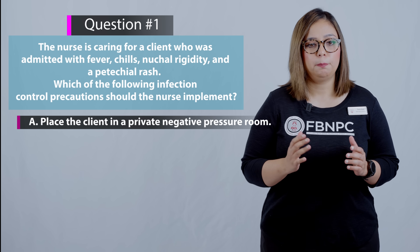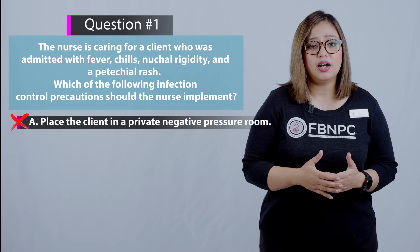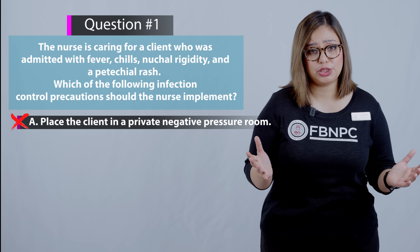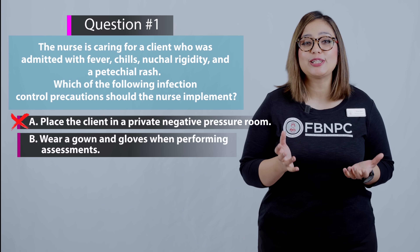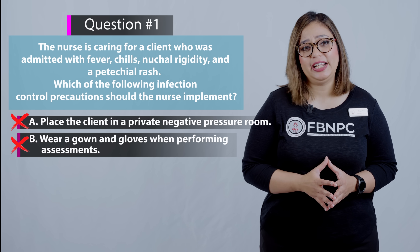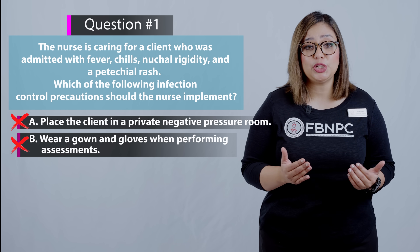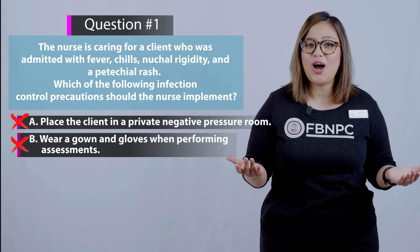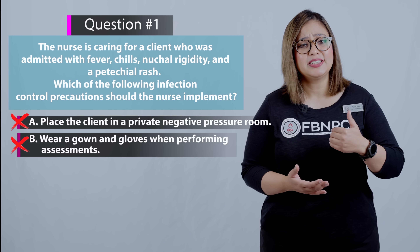Option A — place the client in a private negative pressure room — is incorrect. The client is showing signs and symptoms of meningitis, which is a droplet infection, so a negative pressure room is not required. Option B — wear a gown and gloves when performing assessments — is also incorrect because meningitis requires droplet precautions, meaning the nurse must also wear a surgical mask, not just gown and gloves.